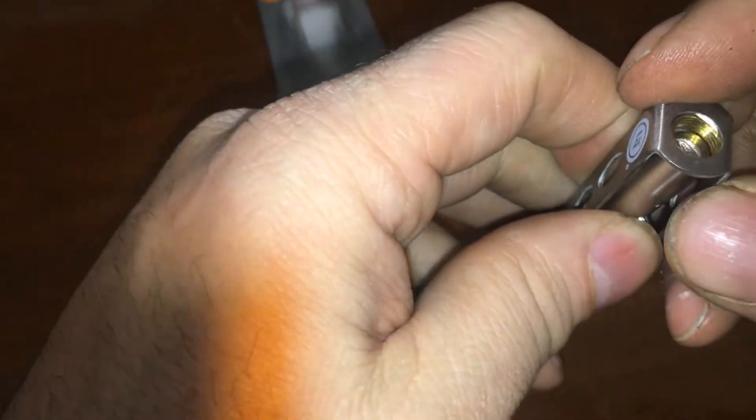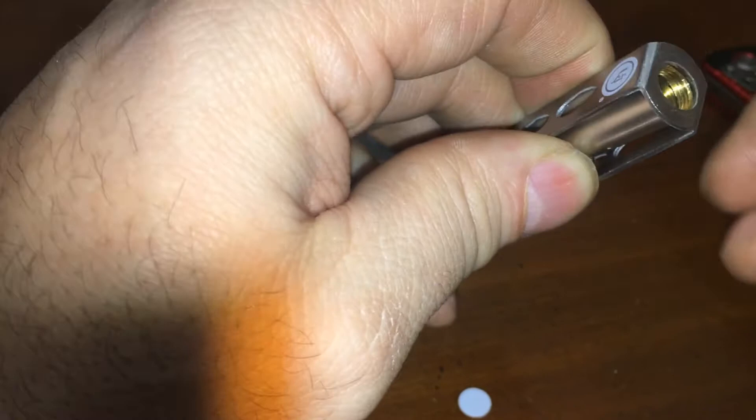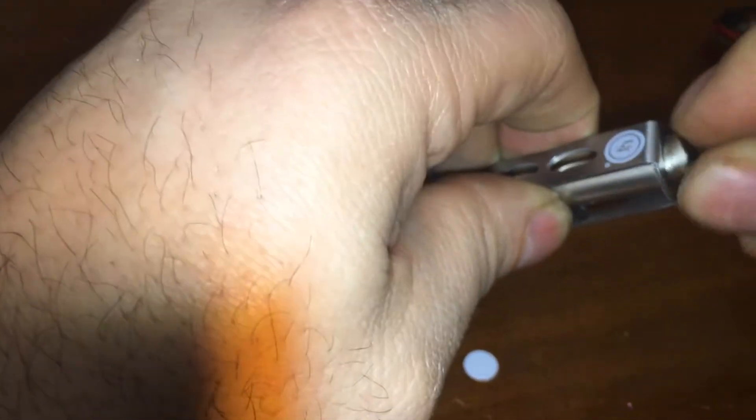Why does this have so many of these three-volt batteries to light that up? So it stays on, all right. Let's get this back up in here — there's no seal in there, so not watertight. That could be troubling — a trail item and it's not watertight, come on.